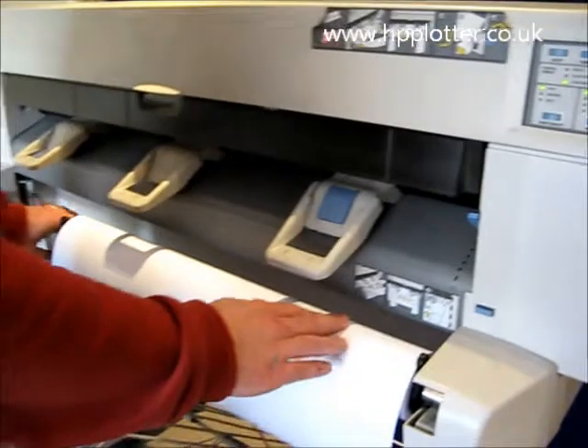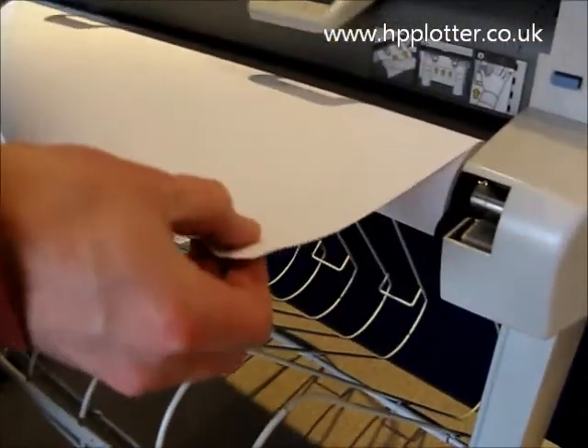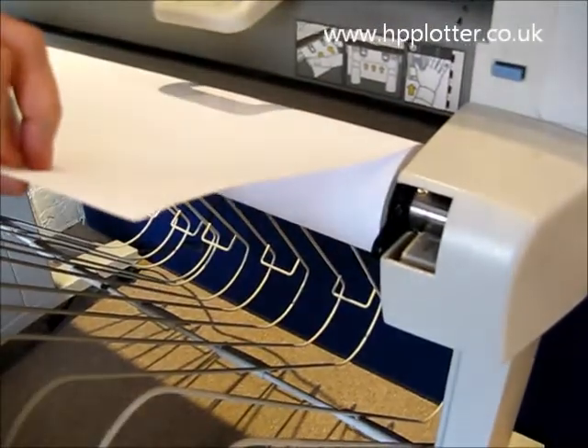Next thing, make sure your roll of paper is on the spindle, so it's coming off the top towards you like that.